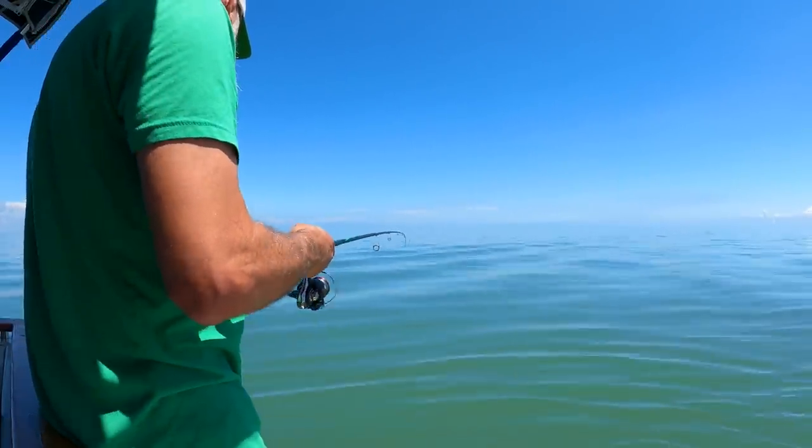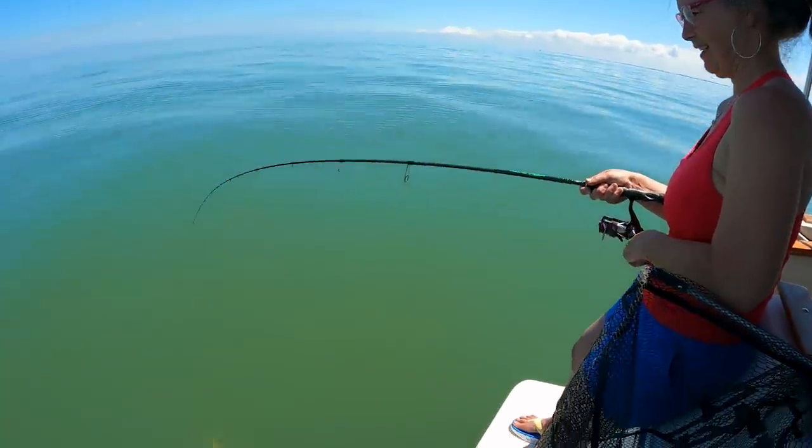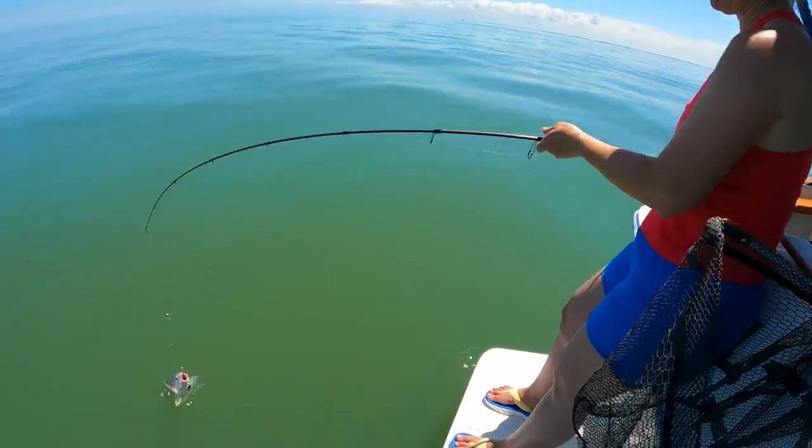Another sheepshead. Yep. Darn, darn, darn, darn.